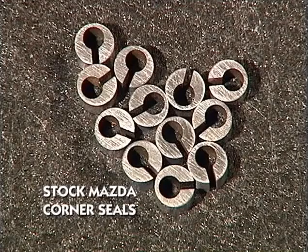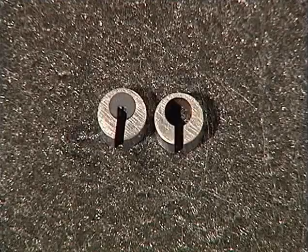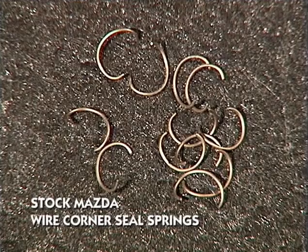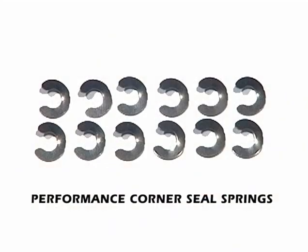These are cleaned stock Mazda corner seals. Be sure to clean all the carbon out of the round hole in the center. This is what the cleaned corner seal with a new insert should look like. Here we have 12 stock wire corner seal springs, but we often use these 12 corner seal springs because they are stronger for high performance applications, especially where there's a lot of boost involved.